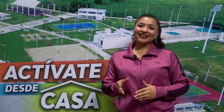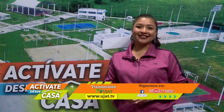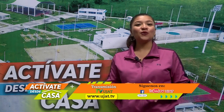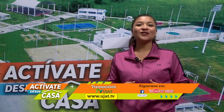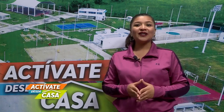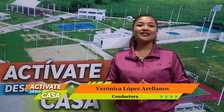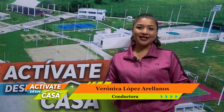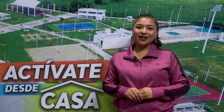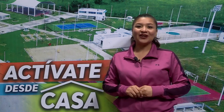Buenos días, bienvenidos a Actívate desde casa. Transmitimos para usted desde el canal 35.1 de Televisión Digital Terrestre. Nos puede sintonizar en el canal 35 del sistema de cable local, en www.ujat.tv y en las redes sociales oficiales de la UJAT. En YouTube nos encuentra como TV UJAT.